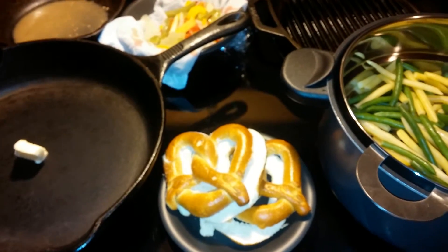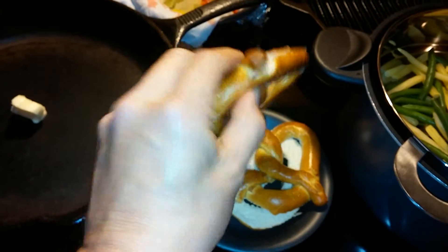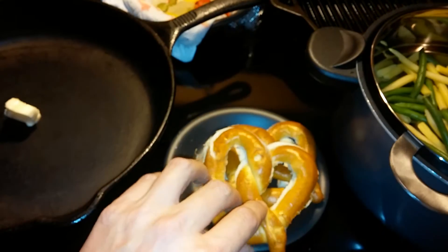What we're gonna do here is we're gonna take these nice pretzels, and what we did, we cut them in half with an electric knife and make a nice slice right there.